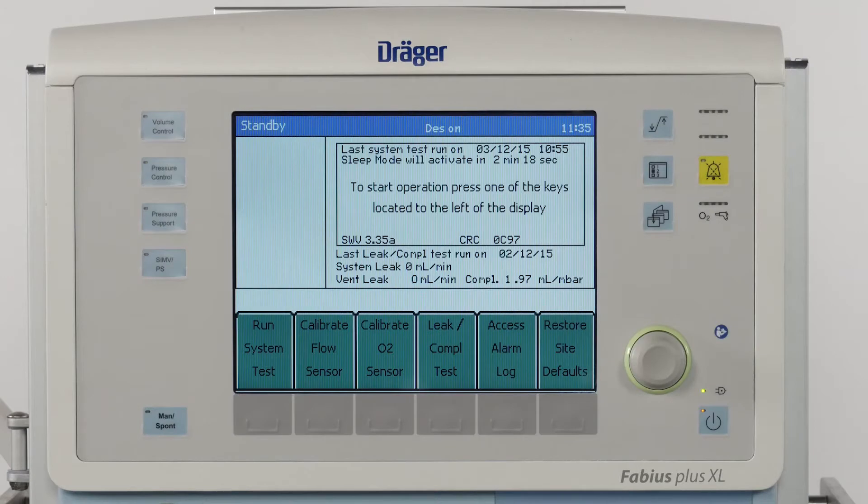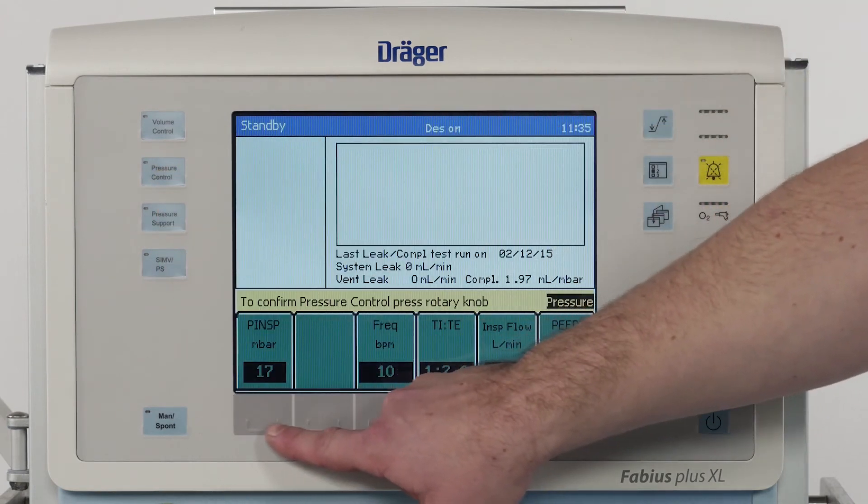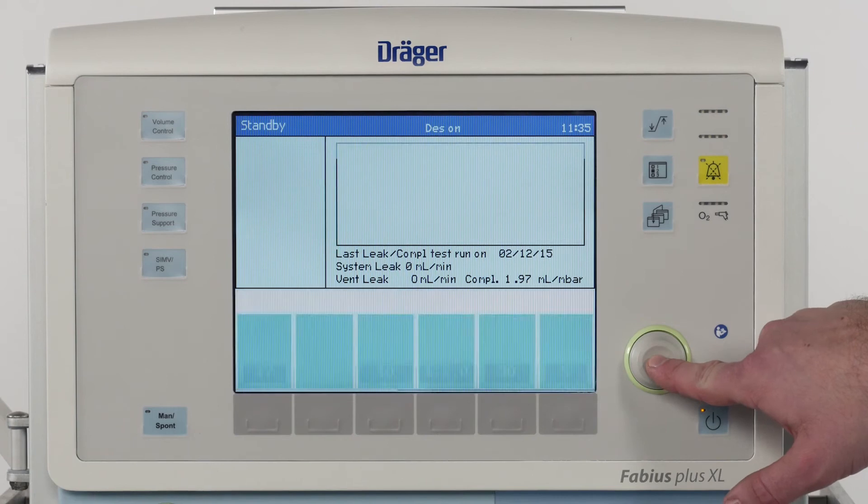When you want to switch to an automatic ventilation mode, for example pressure controlled ventilation, you simply press the key, adjust the ventilation parameters and confirm via the rotary knob.